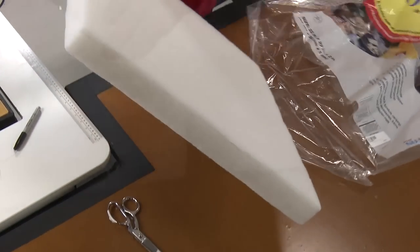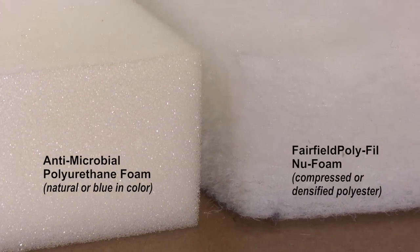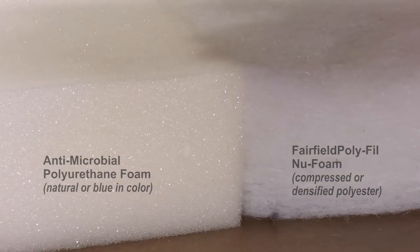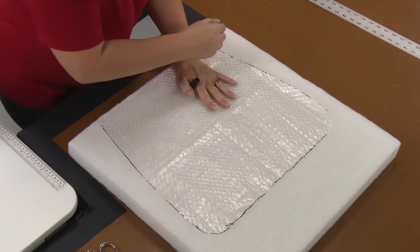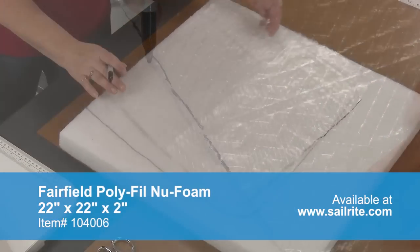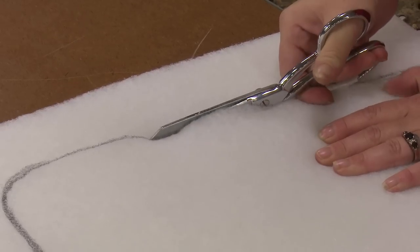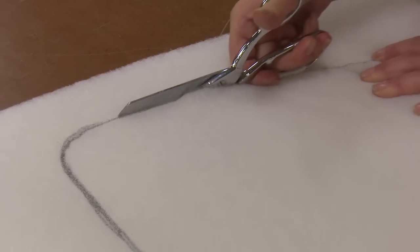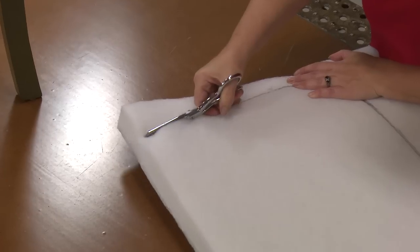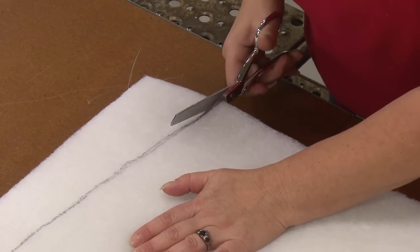For our cushion foam we're going to use Fairfield Polyfill New Foam, which is a compressed or densified polyester. However, you can pick to use an antimicrobial polyurethane foam shown on the left. The polyurethane foam is slightly more dense than the new foam. After picking your foam, trace around it using the pattern material you made earlier. The new foam can be cut with scissors — a foam cutter will not work on it. Often you will have to cut a thin layer at a time. We are using a 2 inch thickness of foam, so we are cutting the top half of the foam with scissors and will need to go back to cut the bottom half after this is done. If you pick a polyurethane foam you can use a foam cutter or electric kitchen knife to cut it easily.